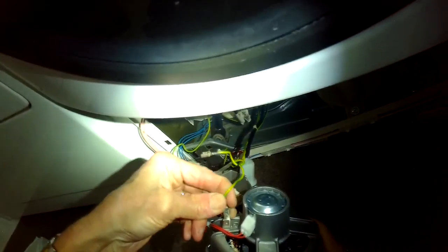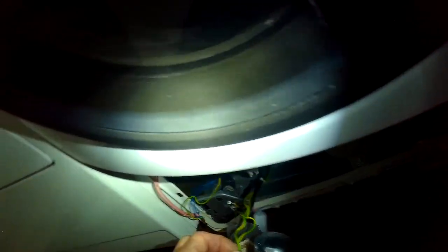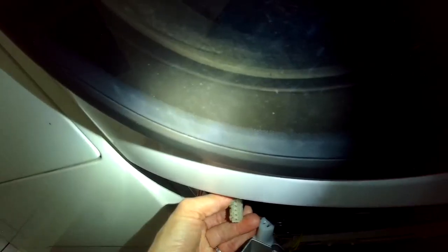I just took off those ground wires, and this is the new motor. I'm hooking up the ground wires, and I'm going to hook up the modular jack — get that pushed in. I want to make sure everything seats down really good.